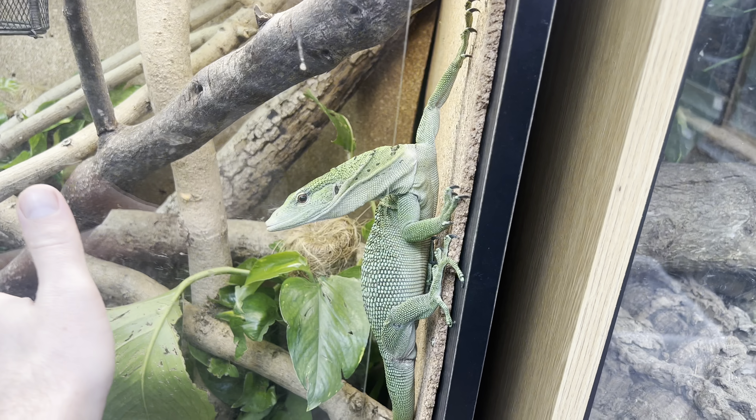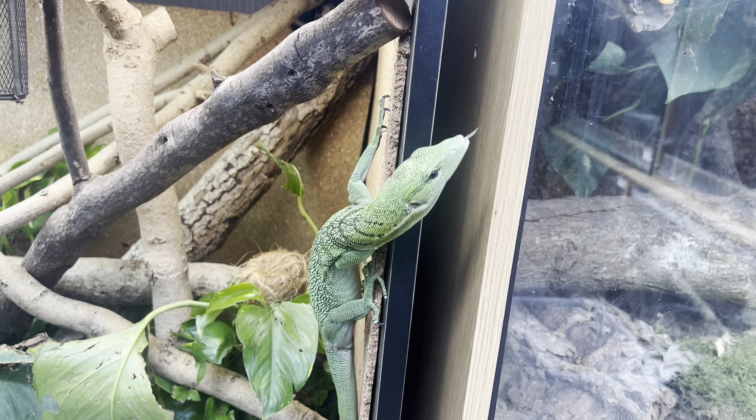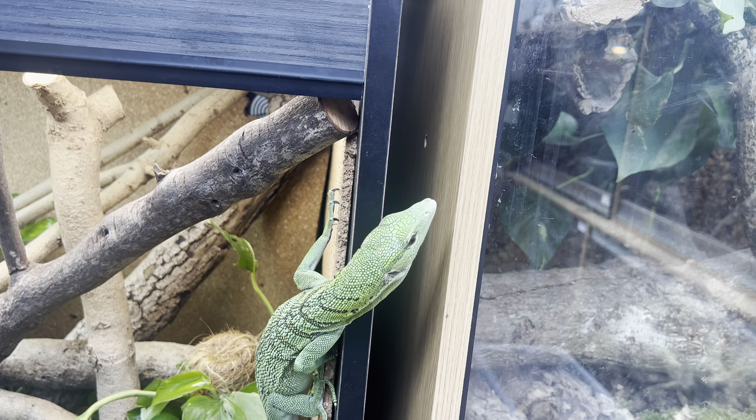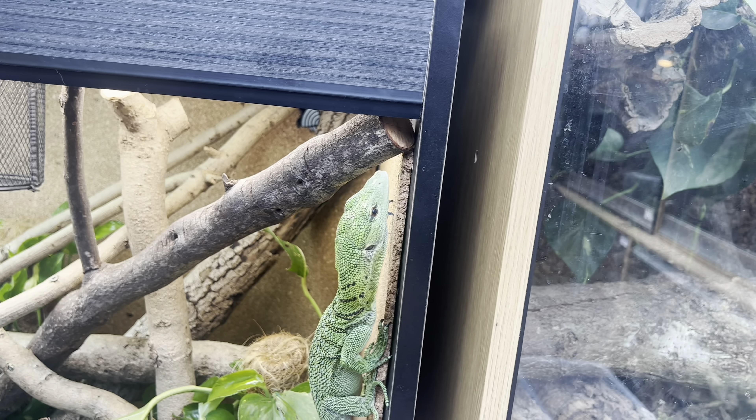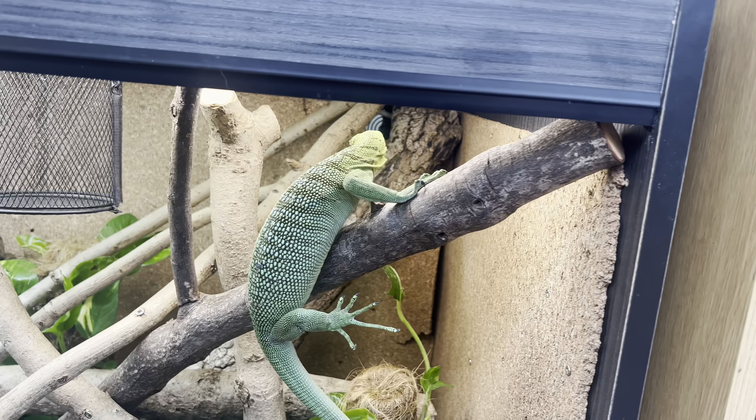All of my animals, bar the juvenile mangroves and my peach, are at least social. The goal is to get all of your animals social so they're not scared of you. If that's the minimum — your animals are not scared of you — then that's good. That's a good benchmark to have.